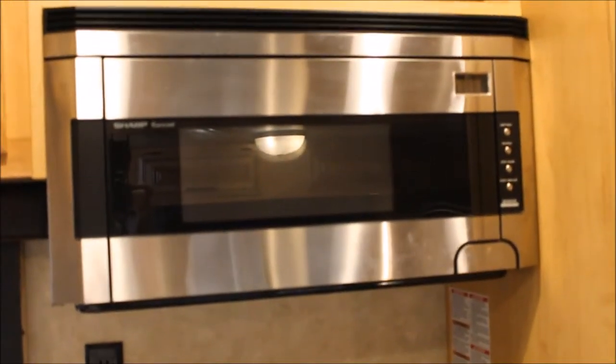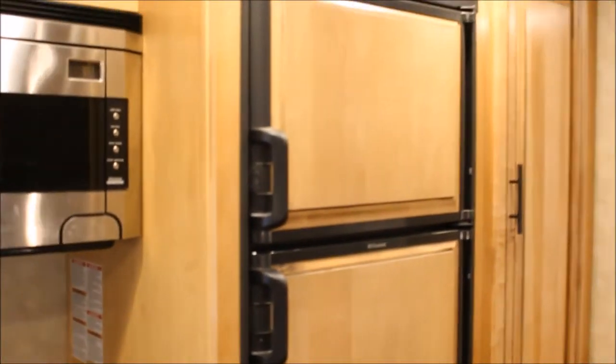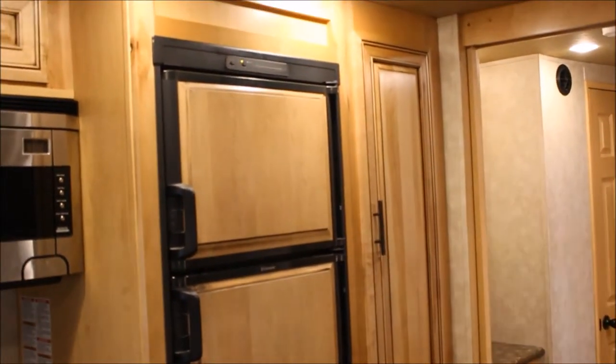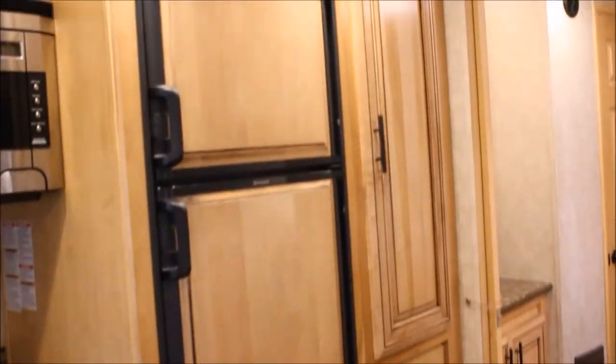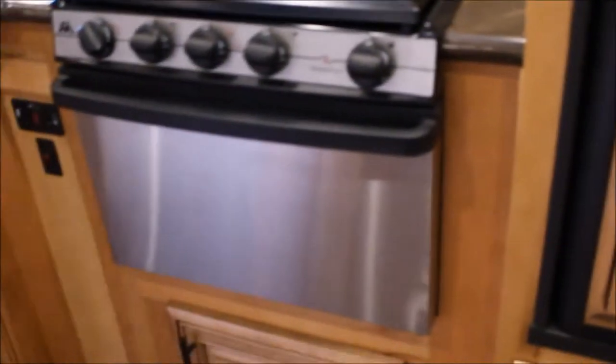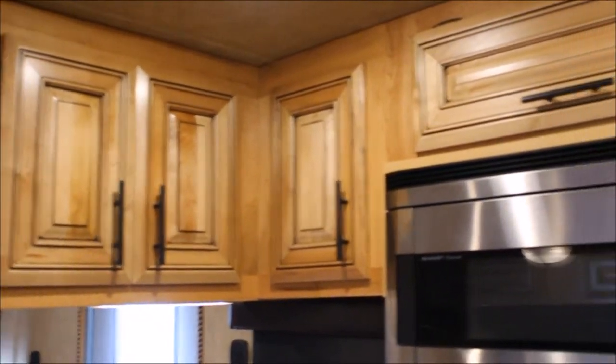Big fridge, microwave — carousel microwave, I believe — and an oven as well. Freezer on the top, refrigerator on the bottom. And it has the hickory on it too, or it appears to me to be hickory. Storage, storage, more storage. Gas and electric fridge. Another nice hanging closet, more storage.